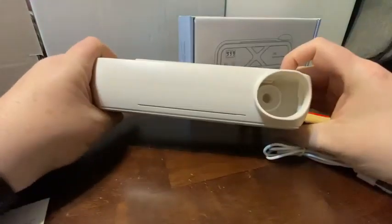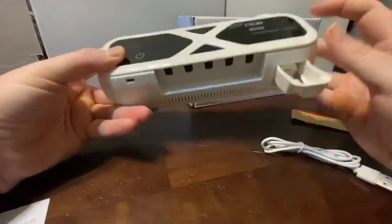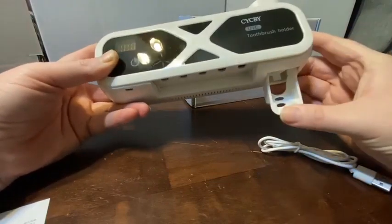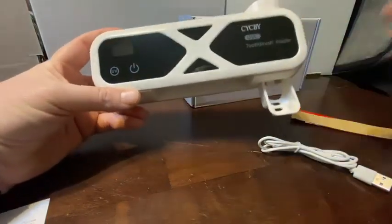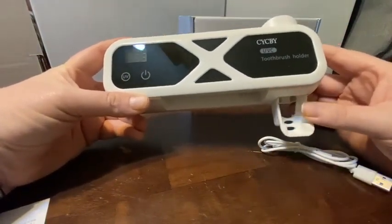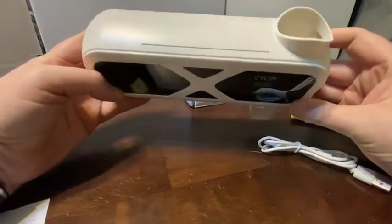It does have a toothpaste dispenser. You just pop out this little plug here, and it'll stick through and automatically dispense your toothpaste for you. Just know it takes a couple of presses once you load in a toothpaste tube — you've got to hit it a couple times to get it primed up and ready to go.